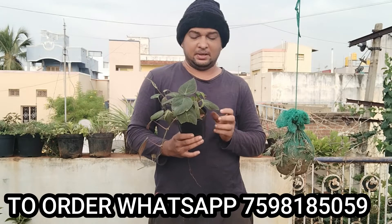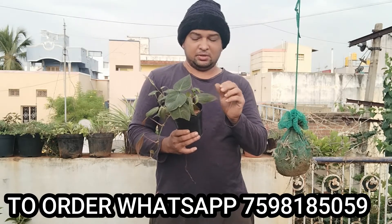If you are interested in this money plant, please just click on WhatsApp. You can add it here. It's very nice.